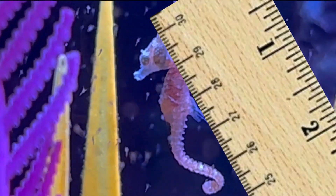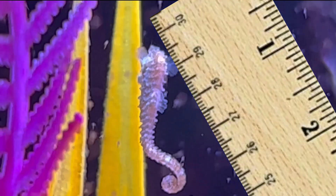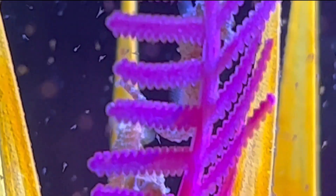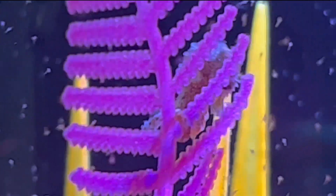As an adult, a dwarf seahorse from head to tail usually measures about one and a half to one and three quarter inches. Maximum is usually around the two inch mark — and that's from head to tail with the tail all stretched out. As you can see here, my hand is in the tank, and for context, compare the seahorses to the size of my hand. They really are tiny.